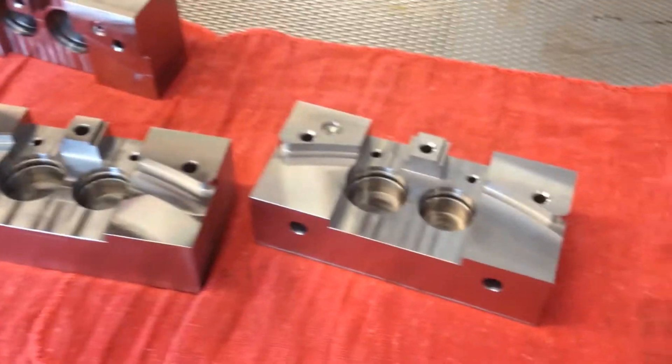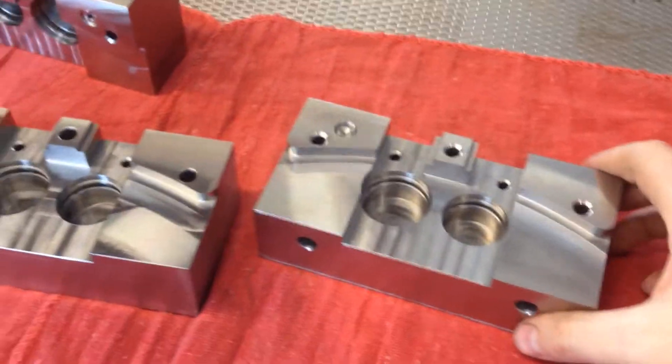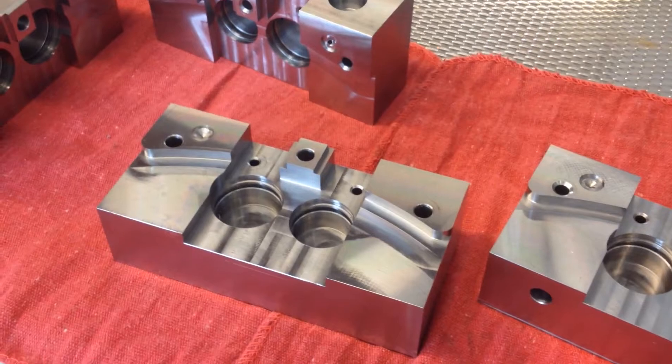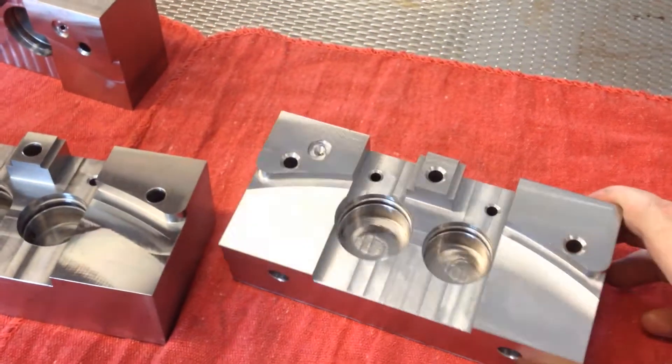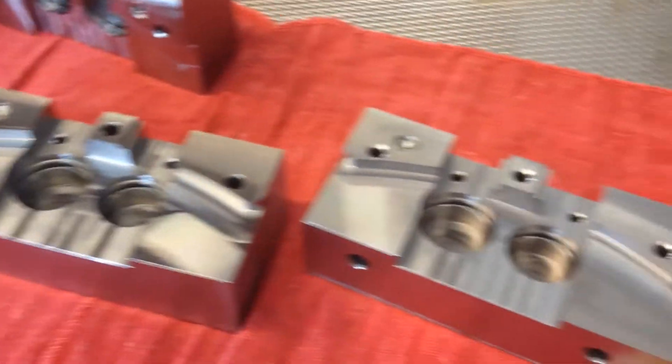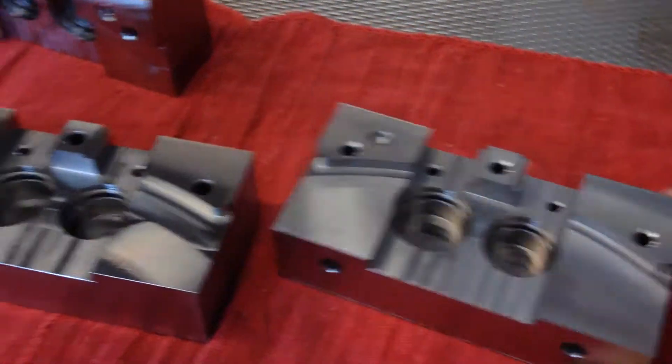Hello, today I'm still working on the stainless steel disc brake calipers. At the rate it's taken to mill these, I'm probably gonna be working on these for like the next five years — at least it feels that way.